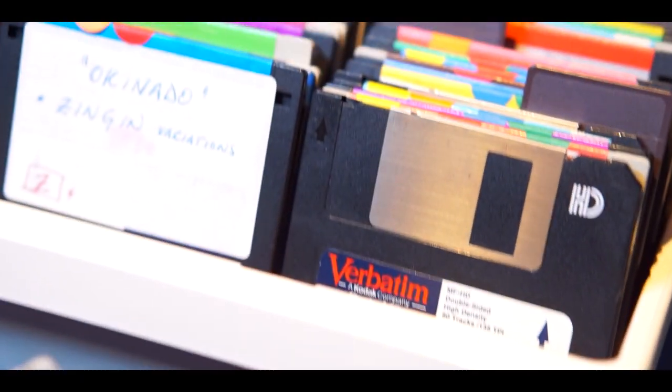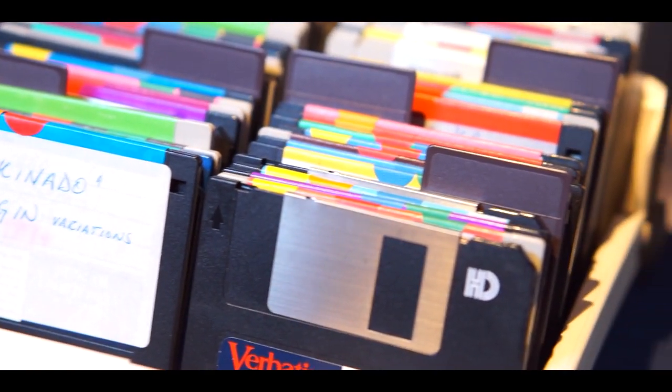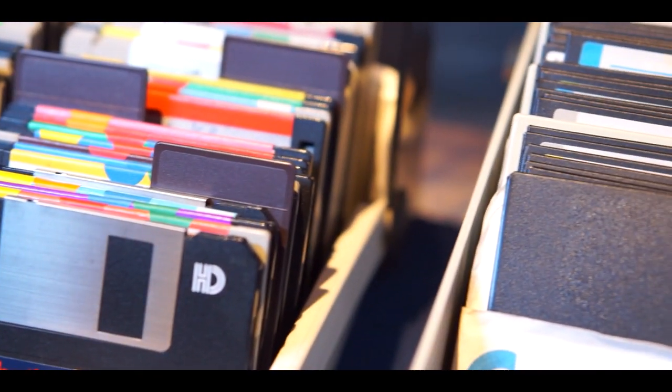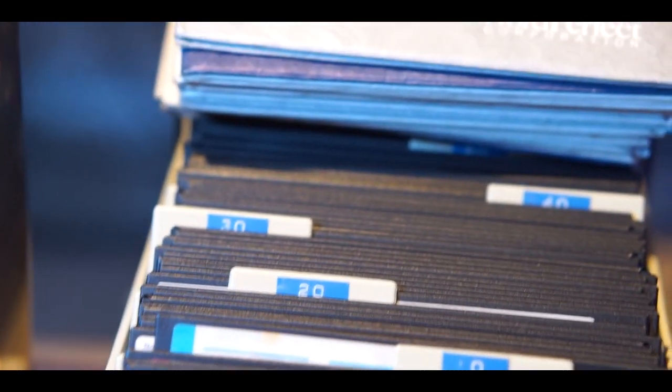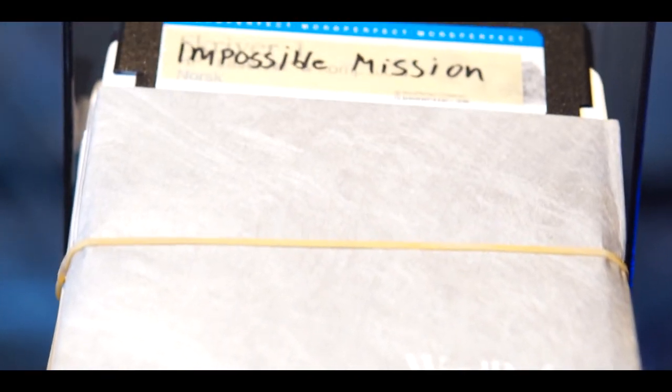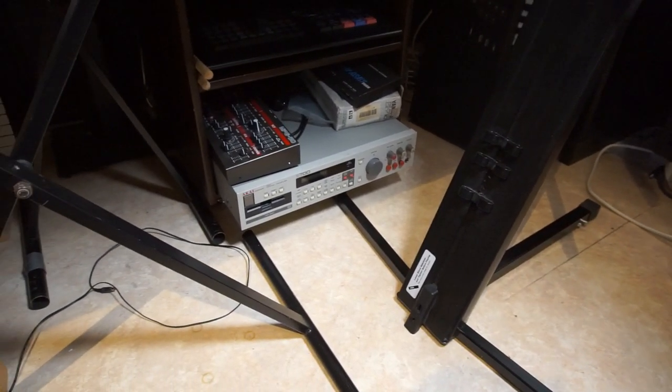I love floppies, floppy drives, and the nostalgia attached to using floppies and quick disks as well. I've documented that in a video from before. But even I have to face myself in the mirror sometimes — this is my Akai S700 with a broken quick disk drive.